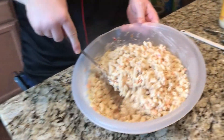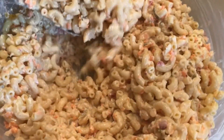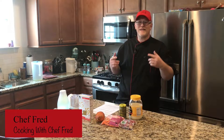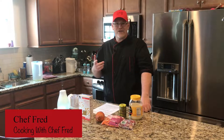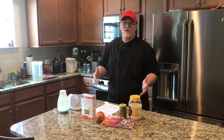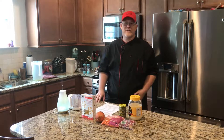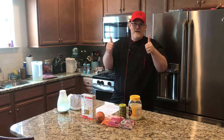This creamy macaroni salad is so delicious and a family favorite at all of our gatherings — it will be great at your holiday dinner or picnic. Hi, I'm Chef Fred. Welcome to Cooking with Chef Fred where I teach you great tips and skills of everyday cooking that you can share with your family and friends. All the kids are home, so if you hear some things in the background, just know that the kids are here and I'm just going to make the video anyway. So here we go.